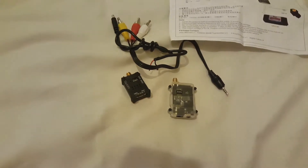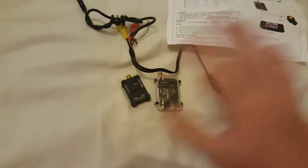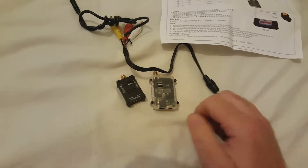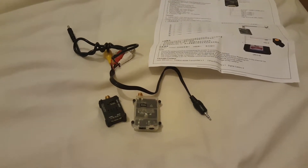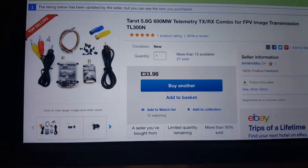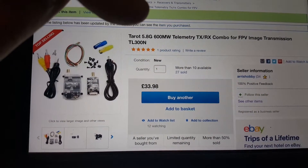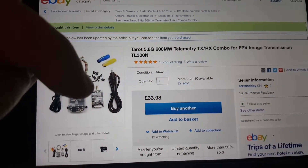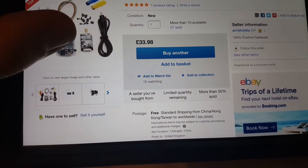You can get this on eBay as a package. I bought two lots of units — I've kept one and given my friend another to do a test with — and I think it cost me £34 in total. These are 5.8GHz 600 milliwatt units, normally used for drones and FPV. They're £33.98 with free shipping, though they do come from China and took about 12 days to arrive.